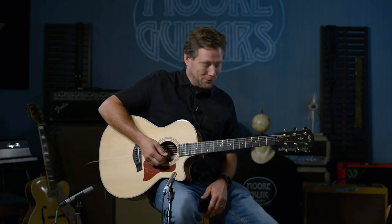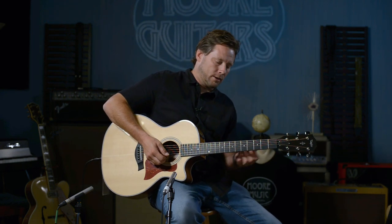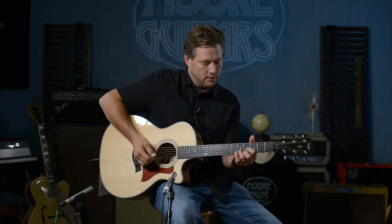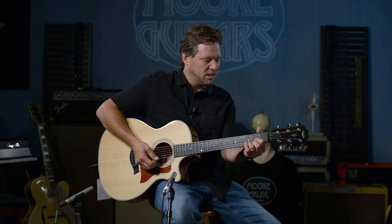I'll play a little bit in the upper register — the treble strings — some different stuff maybe in E, so you can hear what that sounds like.